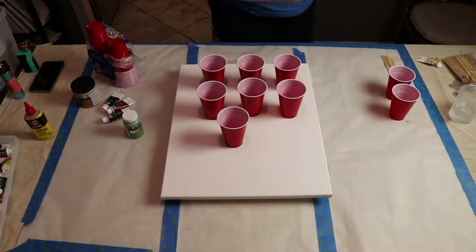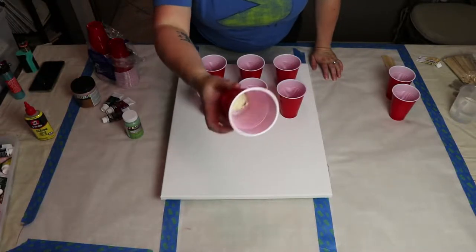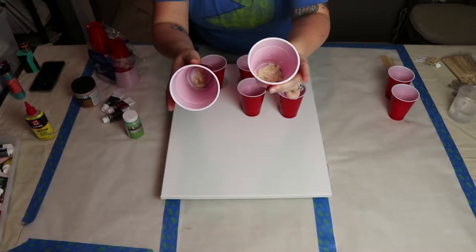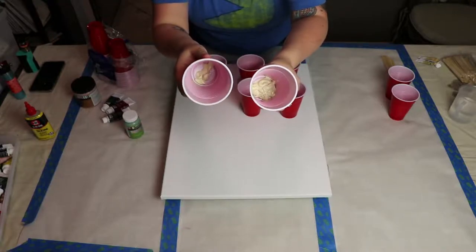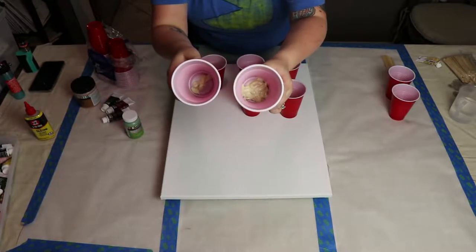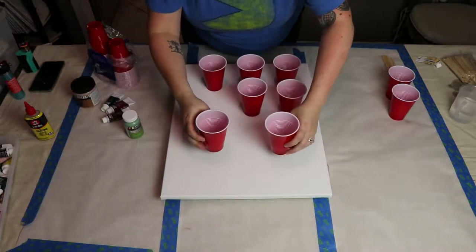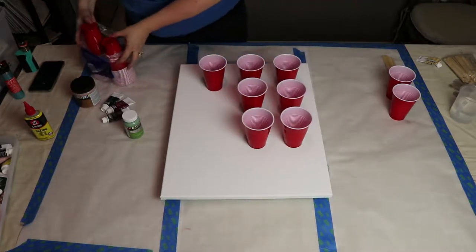Let me move my light for a better view. As you can see, I put much more paint in this cup than the other. The smaller one mixes into my dirty pour cups, and the larger one is for my negative space. I have absolutely no idea if I'm doing this right — that's the beauty of experimentation.